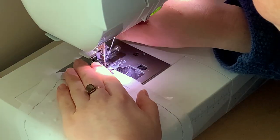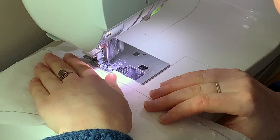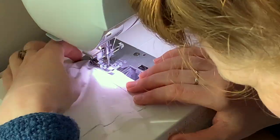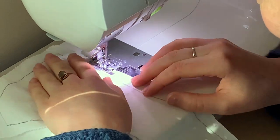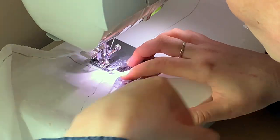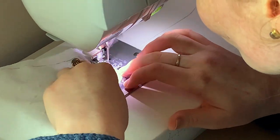Next I set about overlocking all of these pieces by machine to keep them from fraying. I should have done this by hand to be more accurate, but I just did not have the time for that — and technically this isn't inaccurate. The overlocker was invented in 1881. It was not used very commonly; I have never seen an example of overlocking on any antique clothing, but technically it was a technology that existed in the 1890s.